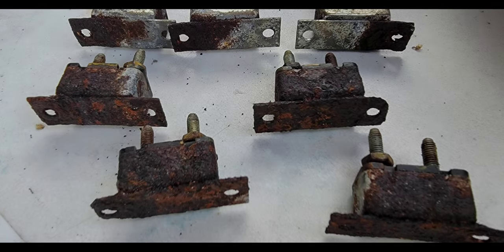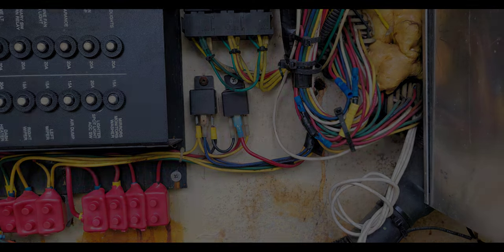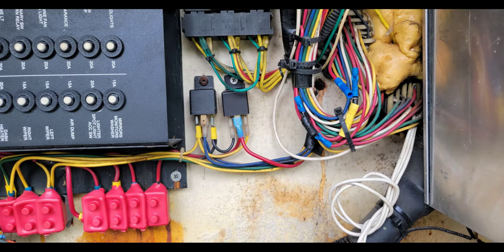Back to repairs that actually matter — the relays in the power area on the driver's side were just shot, totally rusted. Ordered replacements and got those replaced, which gave me a lot of peace of mind.